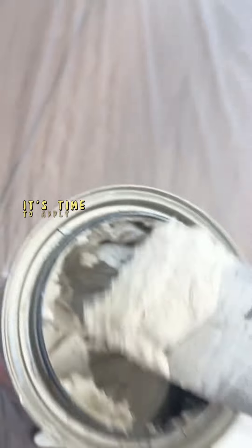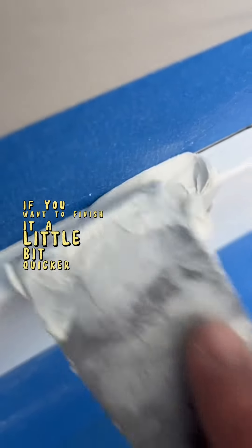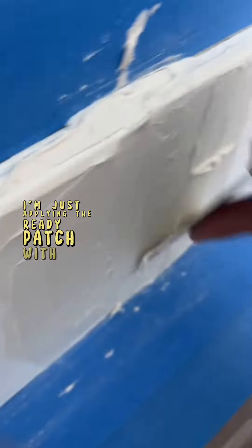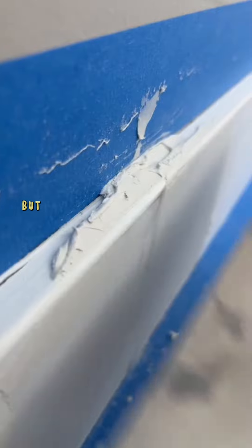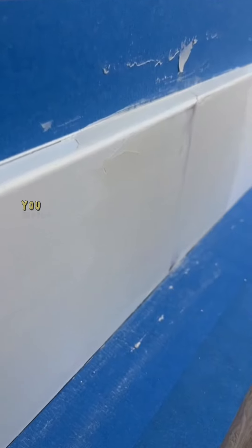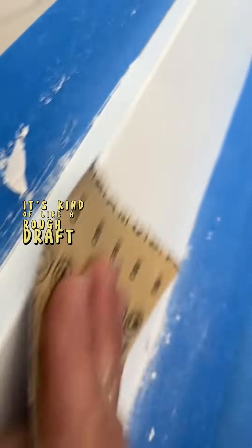Once you're done with all that, it's time to apply the ready patch. You can also use Bondo in this step if you want to finish it a little bit quicker. As you can see, I'm applying the ready patch with my 2-inch putty knife, then I go over it with my 6-inch to smooth everything out. You can also use a 10-inch drywall knife, but with the 6-inch and the 2-inch you should be fine. That's the first coat — it does look a little bit rough, kind of like a rough draft.